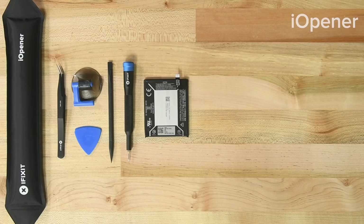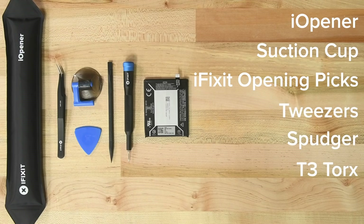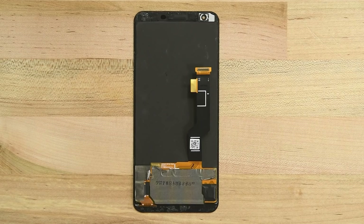For this repair, you'll need an eye opener, a suction cup, a set of iFixit opening picks, tweezers, a spudger, a T3 Torx screwdriver, some isopropyl alcohol, and your replacement battery.